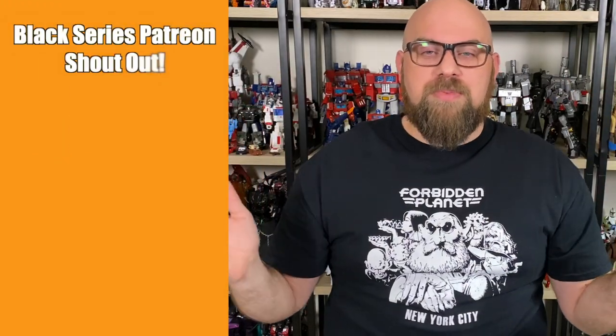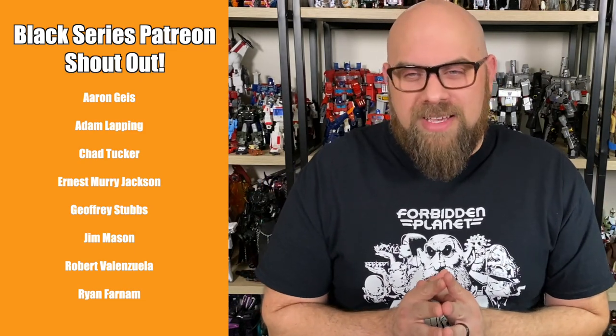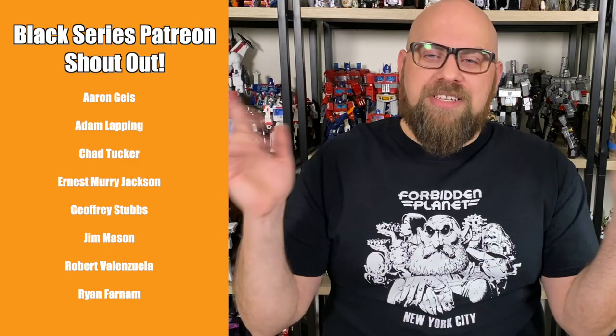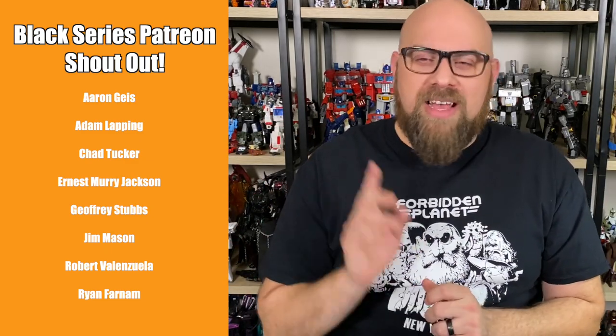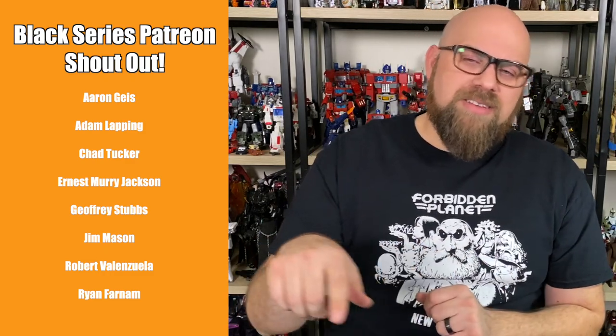That's it for my review of both BT-1 and Triple Zero. Let me know what you thought - leave a comment down below, I love to read and respond to those. I'd also like to take a moment to thank my Patreon supporters at the Black Series level or higher. If you want to get your name on the screen, go ahead and check out my Patreon. If you don't want to spend any money, there are a couple different ways you can support the channel, up to and including liking, sharing, and subscribing - that stuff really does make a difference and it's free. Thanks so much for getting this far and I'll see you later.